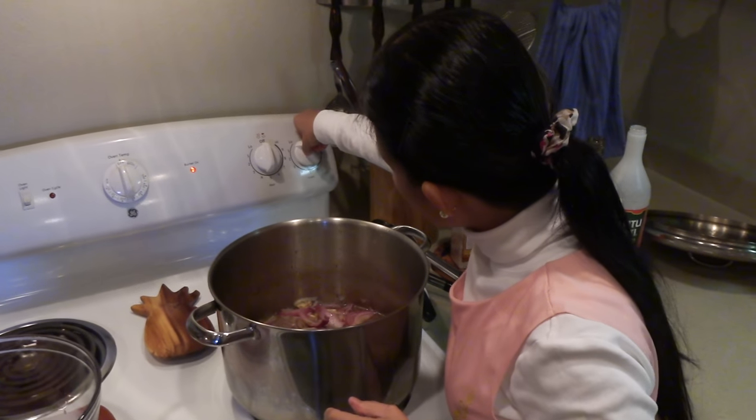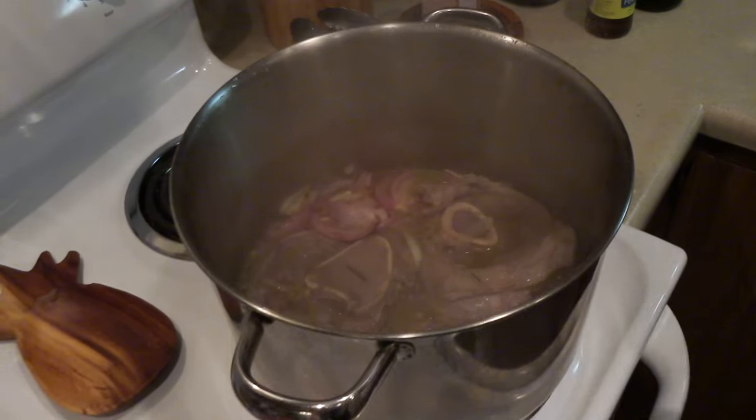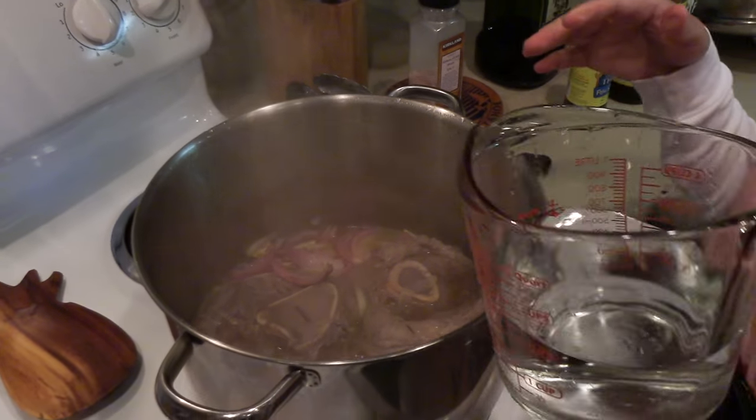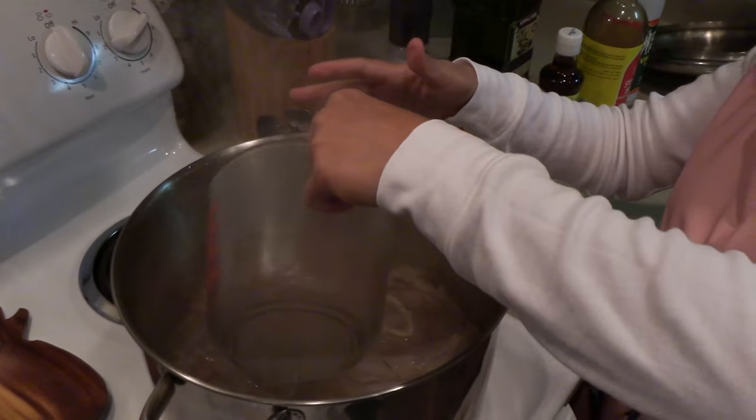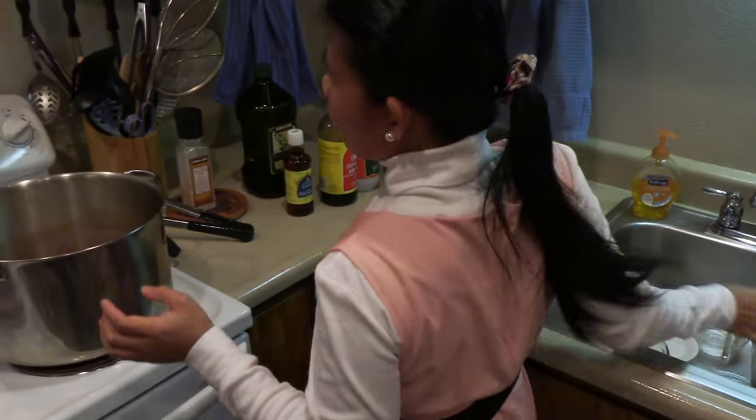Turn this up a little. Okay, now it's been cooking for 5 minutes, so you can see it's boiling. I'm gonna add more water — two cups of water. But it's up to you if you like to drink more soup, you can add more. And I'm gonna add also the beef broth.